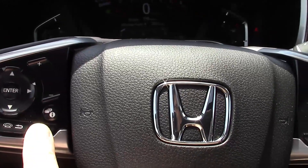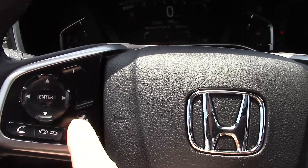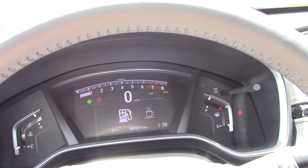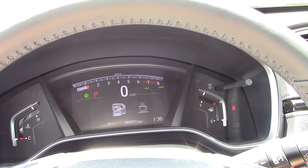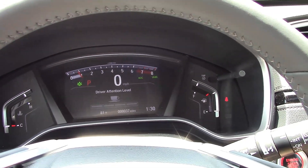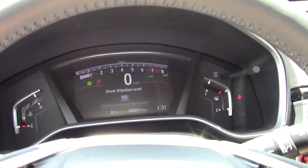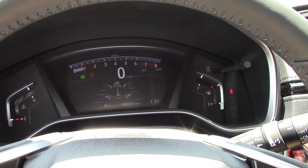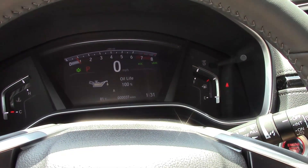The infotainment system lets you make phone calls and use several voice commands, as well as search music on your iPhone or connected device. In the menus you can look at your fuel economy, and there's a coffee cup icon — I was hoping it would deliver coffee but it doesn't. You can also see your tire pressure and check your oil life.